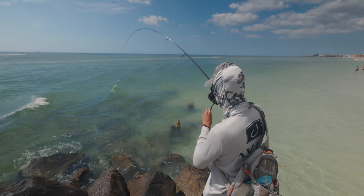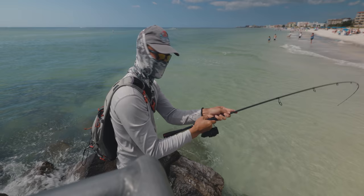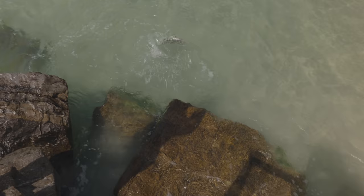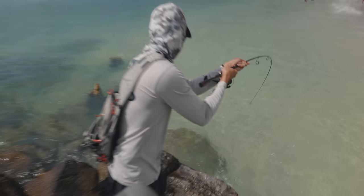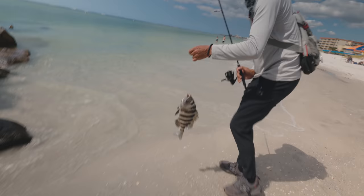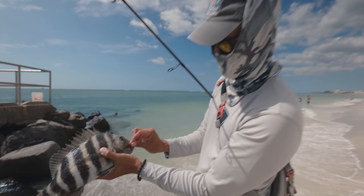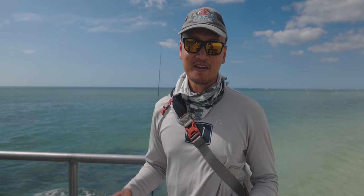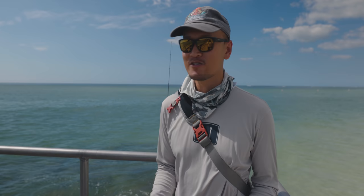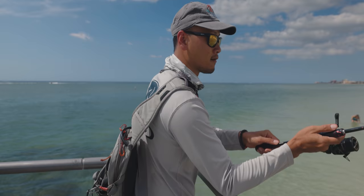A good one — solid right there. Look at that one, pretty solid. Got him right in the corner of the mouth. We need to throw this guy in the box. We are at a new location now — we're right by the beach. The water is super clear. Got our first sheepshead here and we're gonna throw another crab down there to see if we can get on some more.